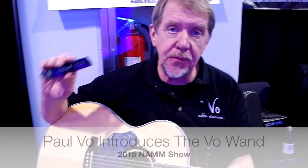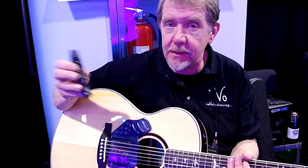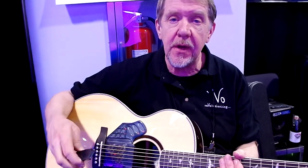My name is Paul Vaux, the company is Vaux, and we're revolutionizing musical instruments by introducing the concept of physical control of musical instruments using computational motion control technology.